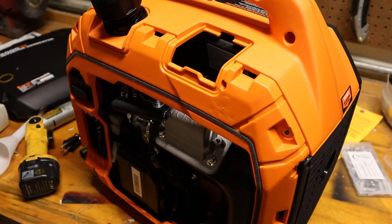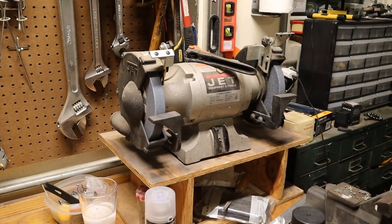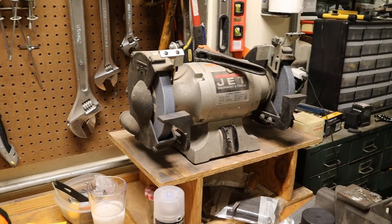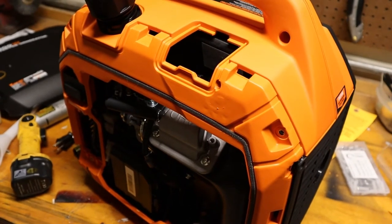It runs a fan, a drill, a grinder, and again runs that air conditioner. It'll run the grinder over there if you give it a little bit of a head start — although probably wouldn't even need that if you start it not on eco mode. It's a pretty impressive little machine, quite honestly.